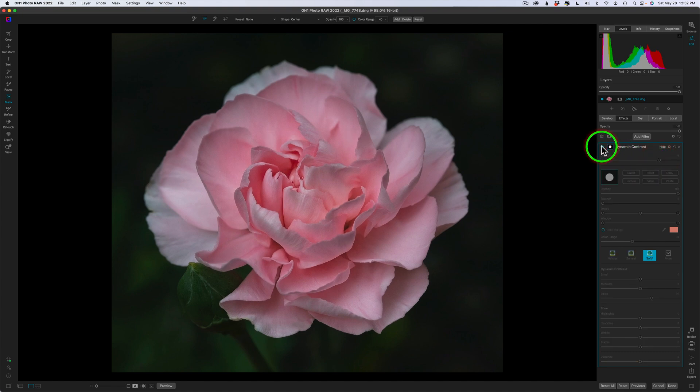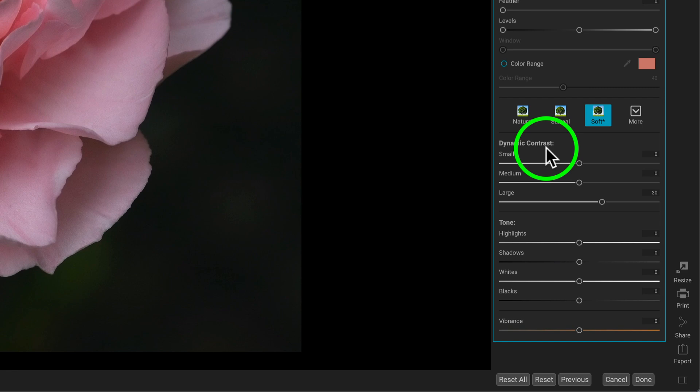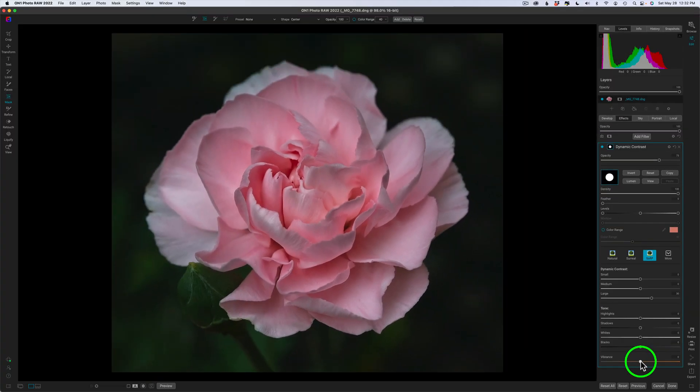Here is the before and here's the after. You see how that just pops in a little bit. Inside this tool we also have other adjustments like highlights, shadows, whites, blacks, and vibrance. I'm going to bring the vibrance up on that center part of the flower, just a little bit — not too much — just to bring some emphasis there, because I want my viewer to go right into the center of that flower. I might even tone the highlights back just a tiny bit. Here's my before and here's my after. I really like that.